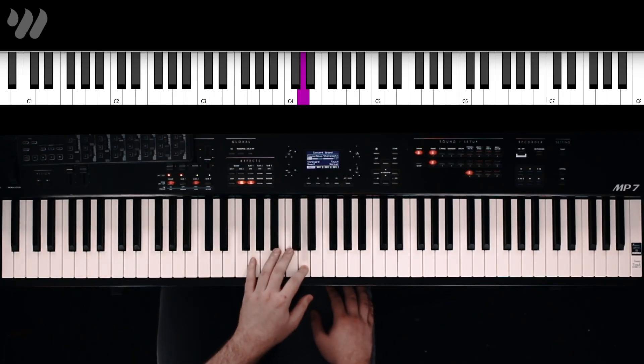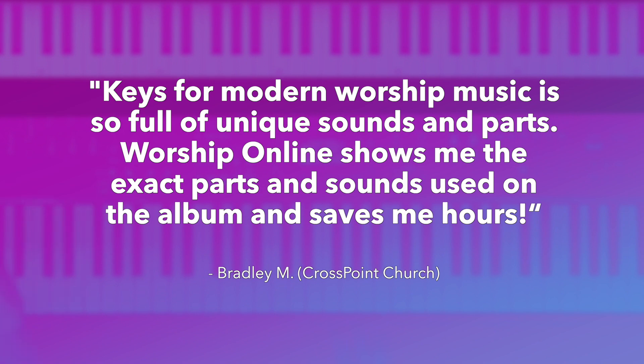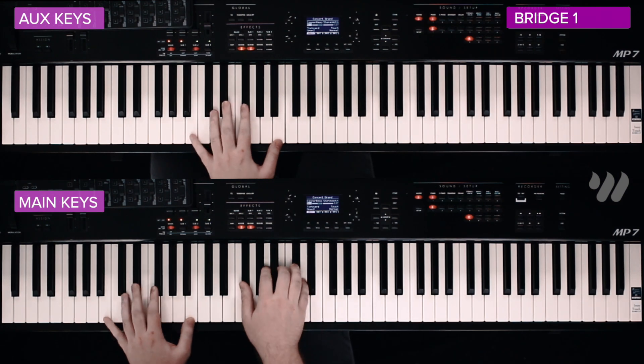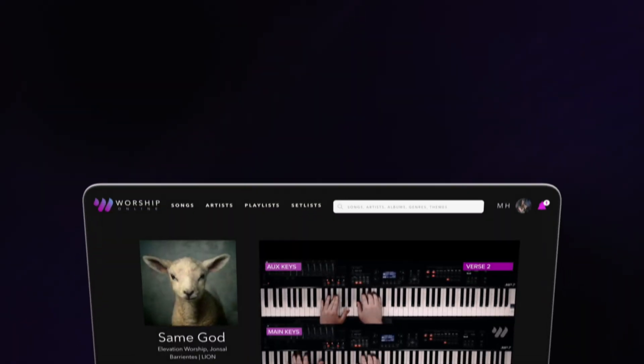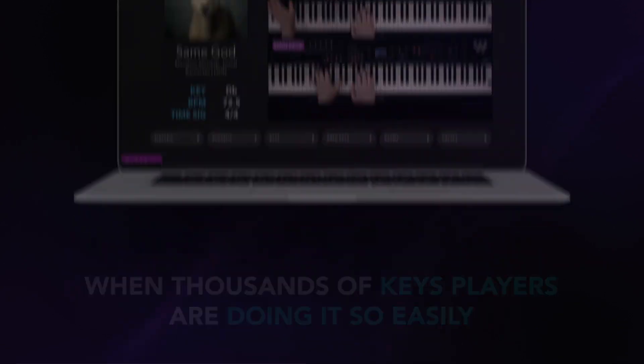This is gonna be a pulsing sound. Here's what that sounds like — with the mod wheel down it's very muted, with it up it opens up. You said your heart will never forget or forsake me.